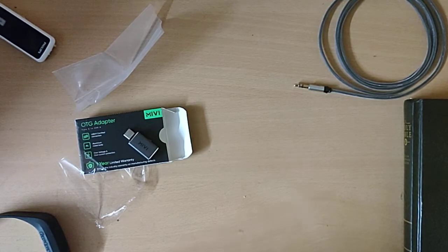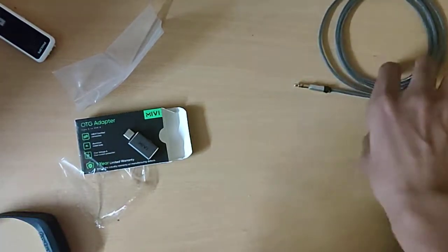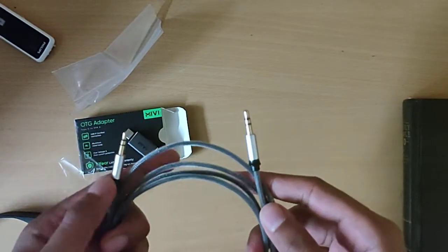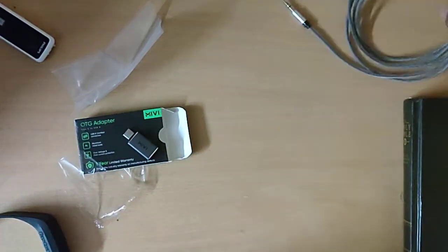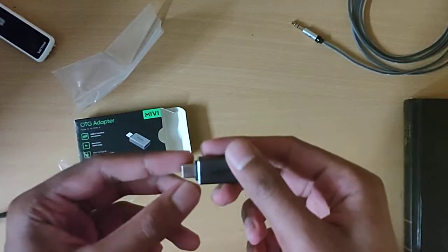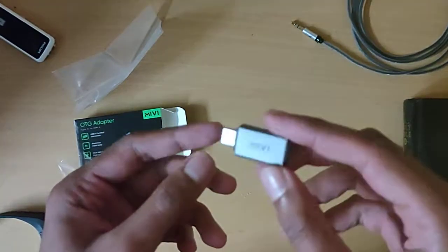Maybe if I get another Boat cable in the near future, I'll show you guys what it looks like and show you the unboxing. They come with two years of warranty, so that's really something. That's it for this video — I think this is the best Type-C OTG you can get on Amazon.